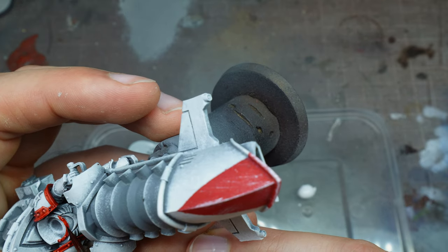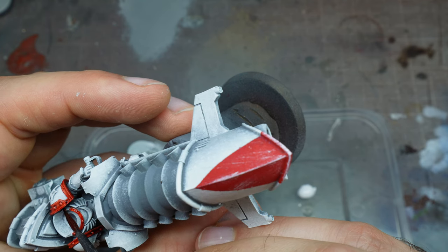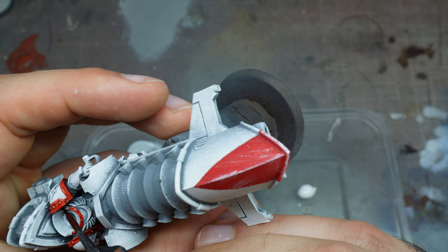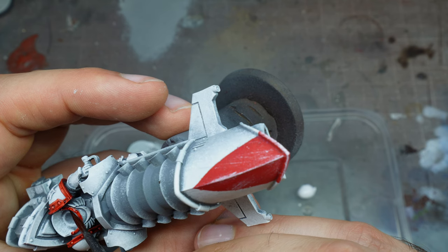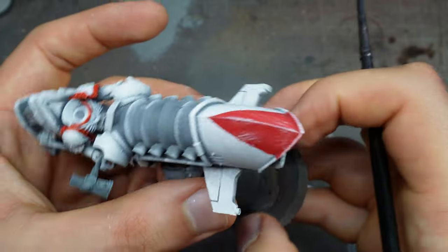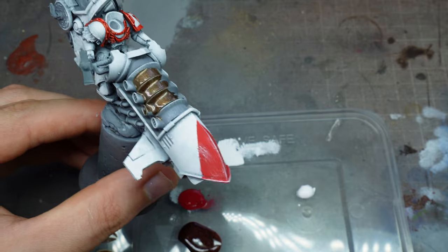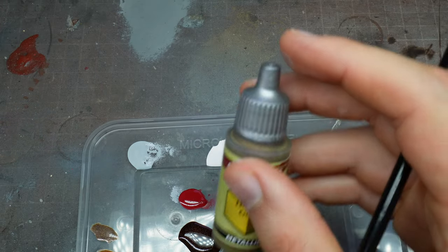It's also really important to do things in this order — have all these stages done first, then do the battle damage on top. This is what it looks like — a fairly good color match between the two.